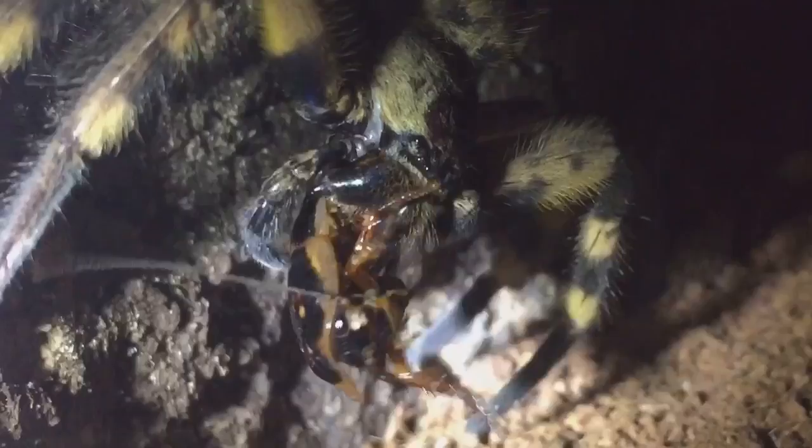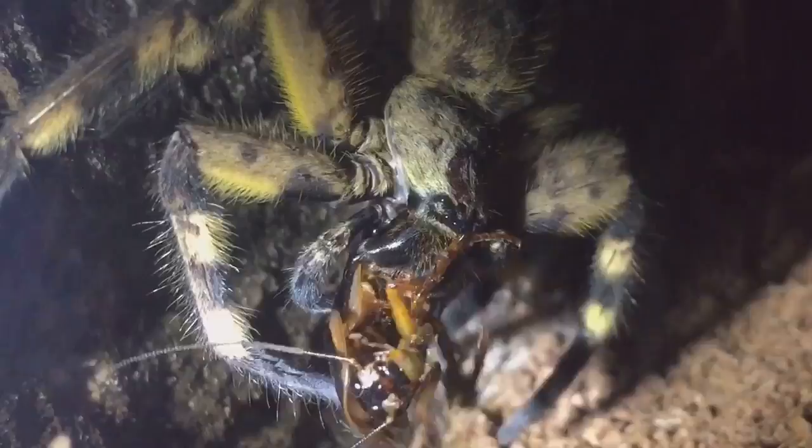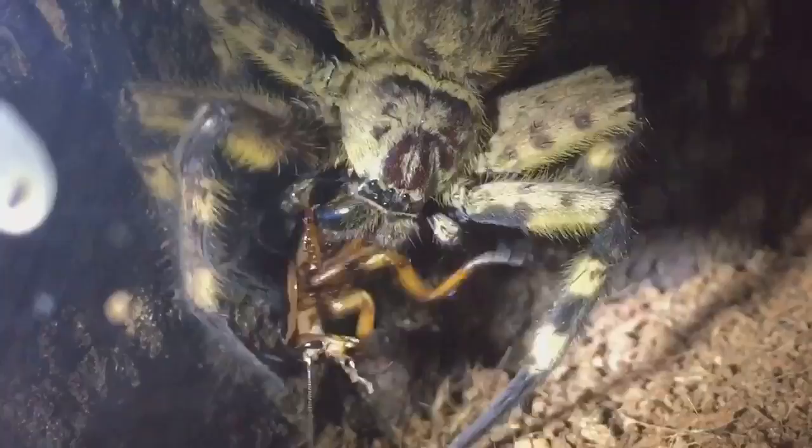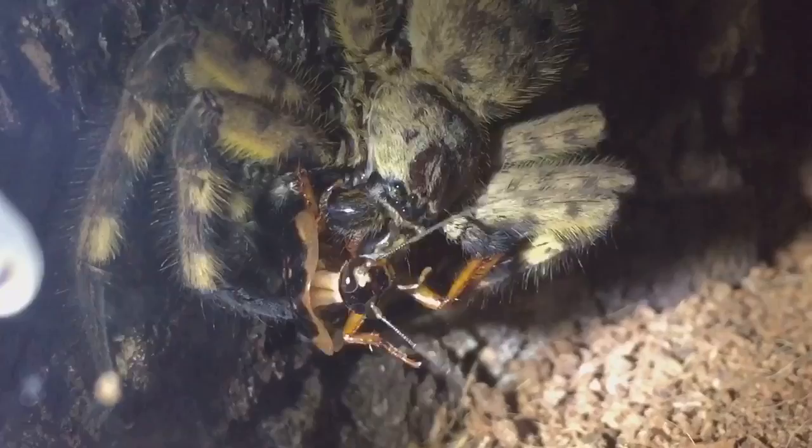The roach is putting up a good fight. I had a feeling she was going to be hungry, especially after six days of not eating. I wanted to give her a good six days to get used to her new enclosure, so I did have a feeling she was going to be really hungry. It looks like the spider is having some trouble grasping its prey with its fangs.